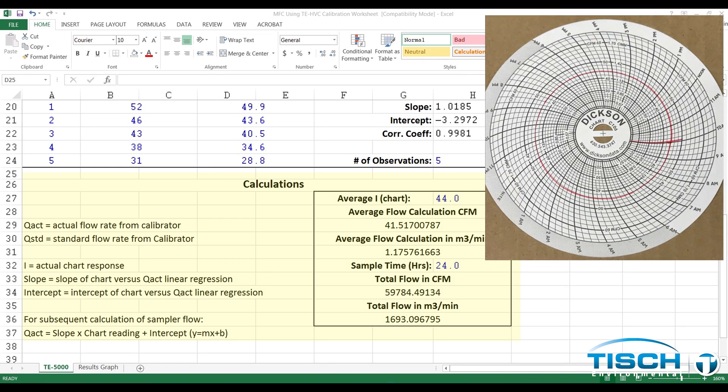In our example, this chart shows a 24-hour sample. The average chart reading is right at 44 CFM for the entire sample. The range for TSP is 39 to 60 cubic feet per minute, or 1.1 to 1.7 cubic meters per minute.